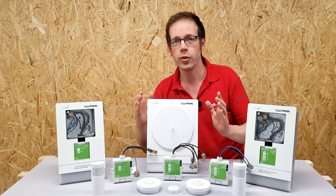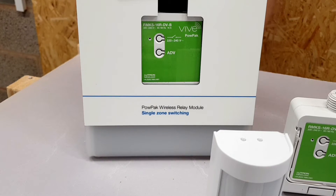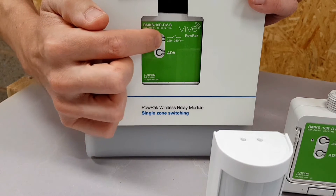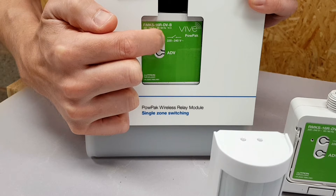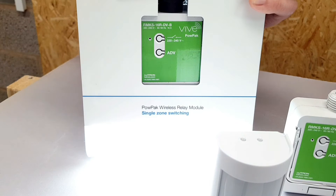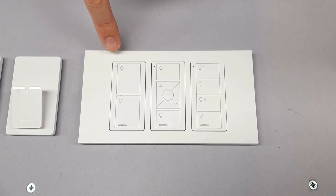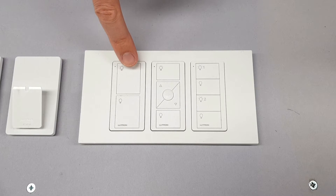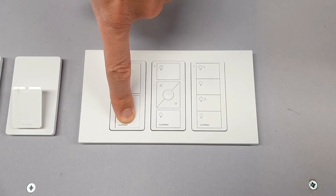Before we get into deeper technical features, let's do a quick demonstration of how easy it is to get these devices talking to each other. Using this demonstration fitting, all I've got to do is press the switching button for 10 seconds — that's going to put the power pack into pairing mode. Once it's in pairing mode, we should be able to tell that very easily. Now all we've got to do is go to the Pico we want to pair with it — just a simple on/off — and hold down the bottom button on the Pico controller, which communicates with the power pack and tells it to pair up.